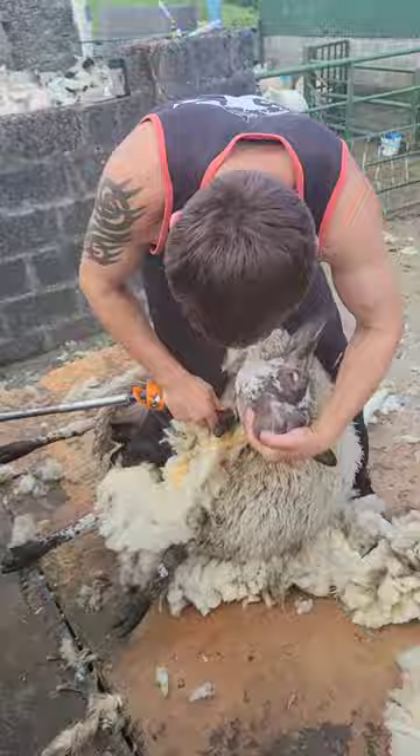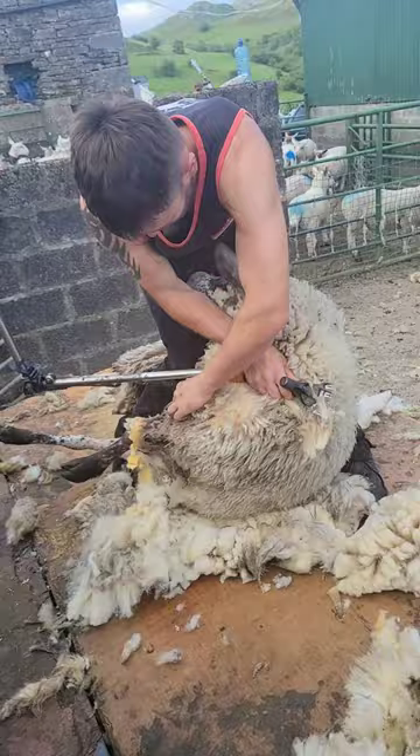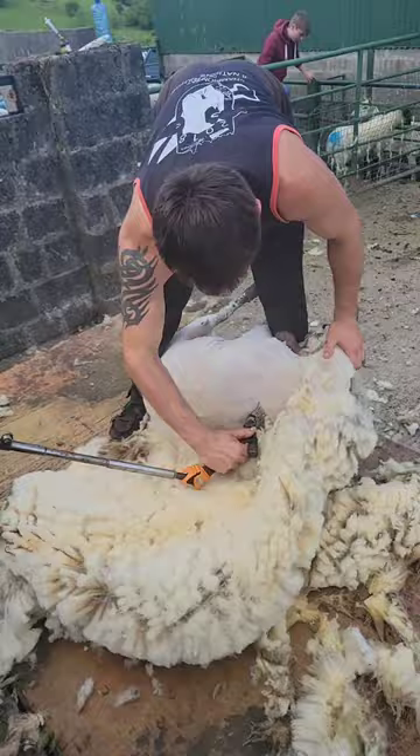The only way to do it was to slowly but surely get at it from two different angles and alternate between them until I could get it hooked out. When I got it opened out it wasn't too bad, until I got into the last shoulder.